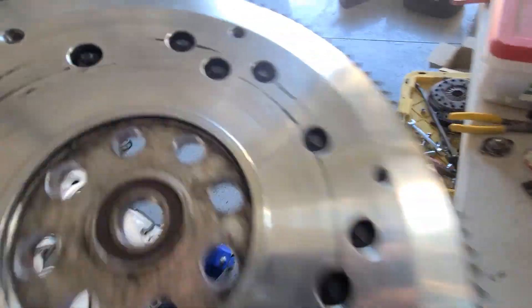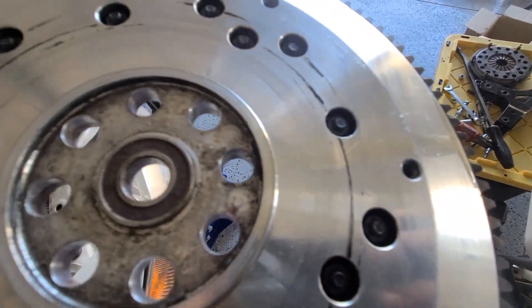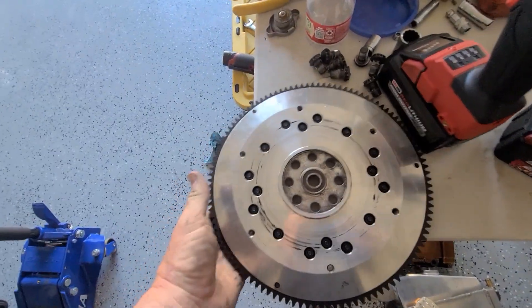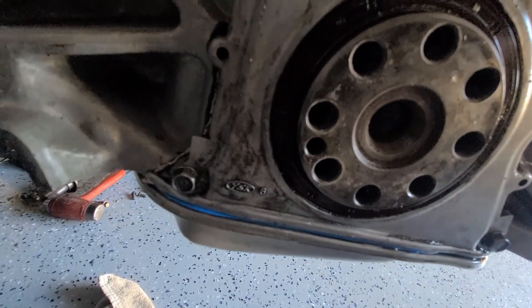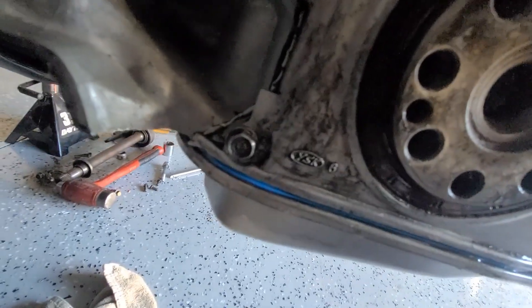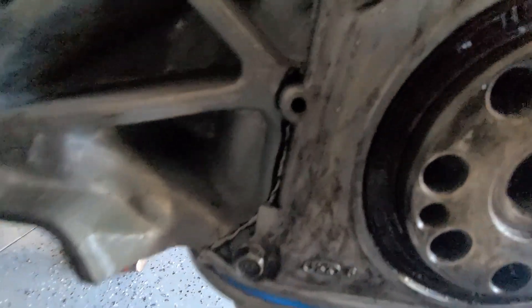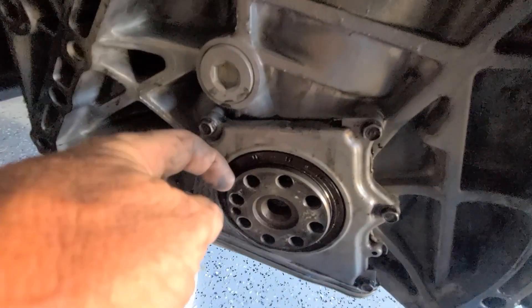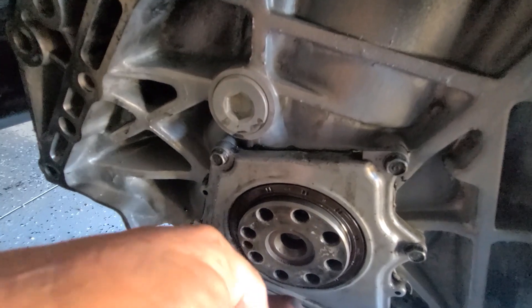We got the clutch and flywheel pulled off. You can see where the oil was leaking right there. That rear main seal definitely got grabbed and pulled out. I just pushed it back in by hand. The problem is the flywheel is going too far onto the crank. It's grabbing that rear main seal and yanking on it.